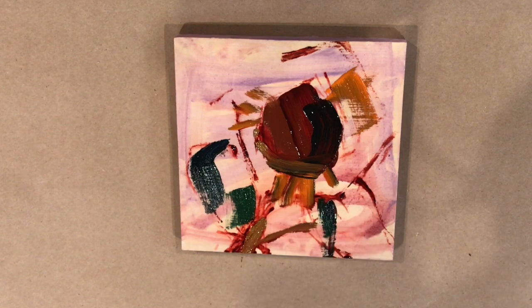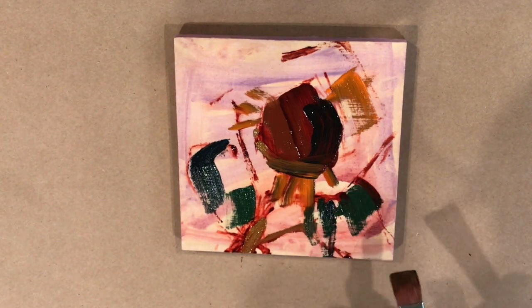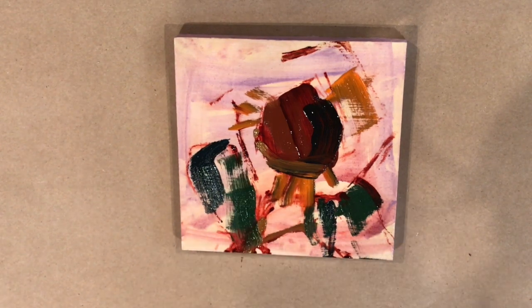I have two brushes: a flat bristle brush and a synthetic sable. The orange-handled brushes are my bristle brush and my fake sable, and then the blue-handled one is a kolinsky sable — one of my favorite brushes for wood panels.